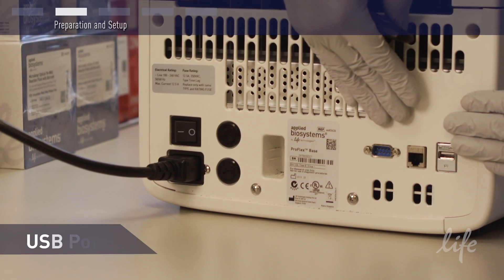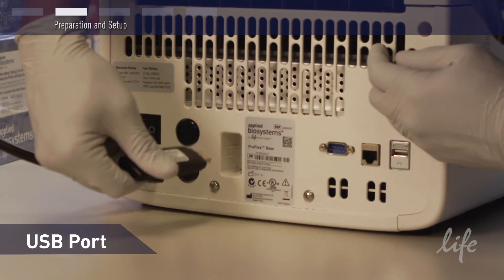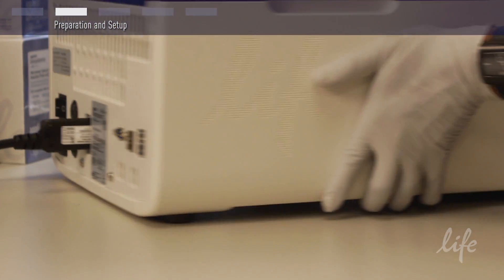On the back of the base, you will see two USB ports. Attach the wireless antenna to one of these ports. One of them is recessed to make it easier to attach. Position the system as you wish on your bench for use.